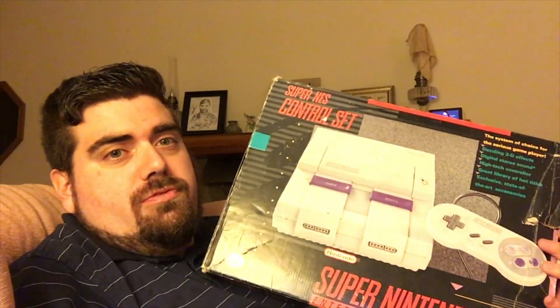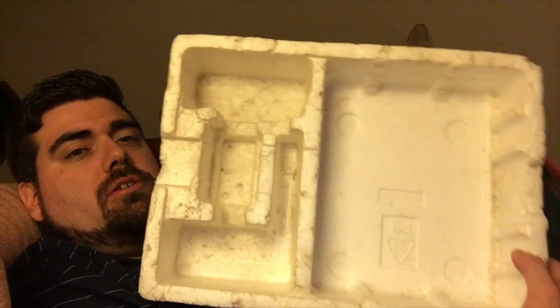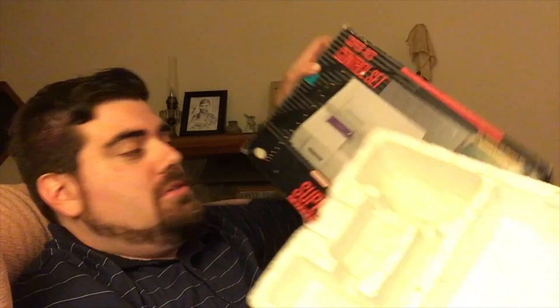I mainly got it because it has foam. So what's that foam there, right? I wanted to find foam so that I could put my Super Nintendo back in here with the extra copy of Zelda, so I could complete this box. And then I'll just have the other box — the regular Control Deck.